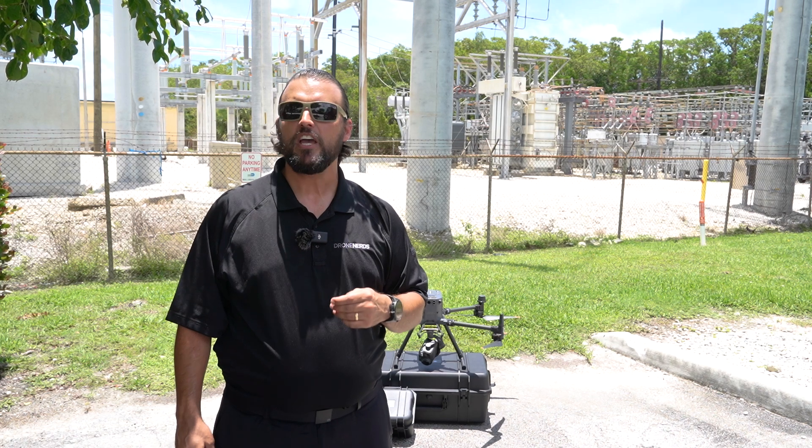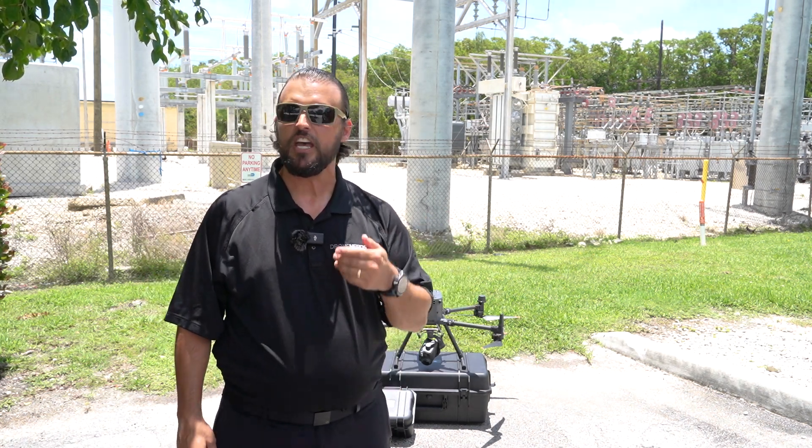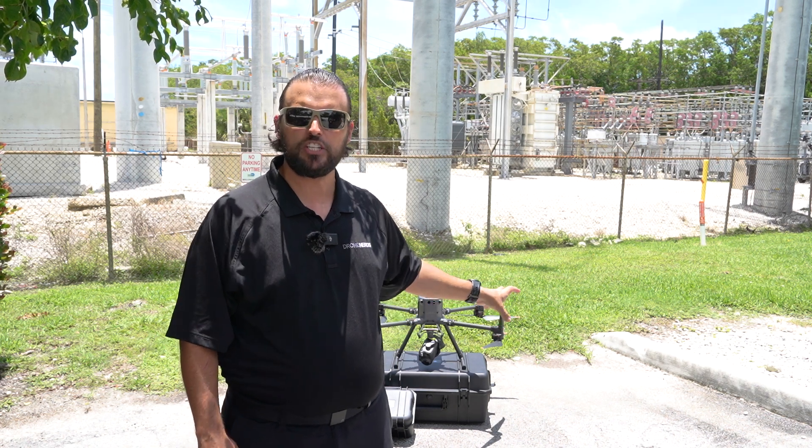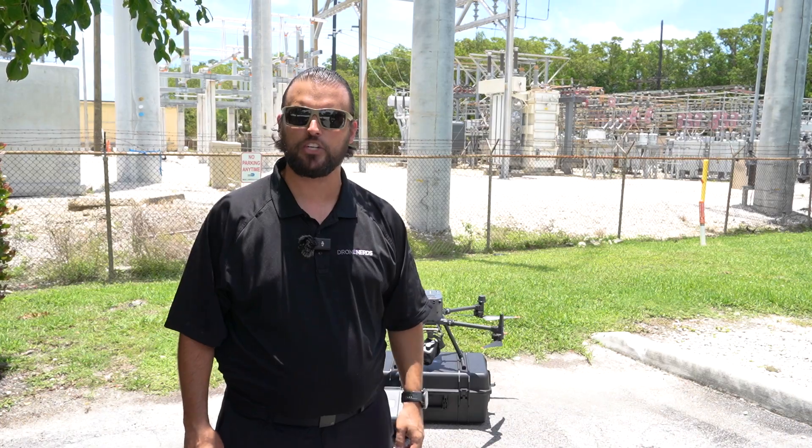So what we're going to do today is first create a 2D map of the power substation area so we can report that back to headquarters. Next we're going to use the H30 series optical and digital zoom to inspect individual parts in this power substation.